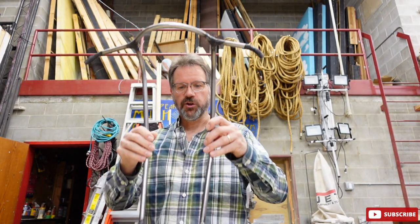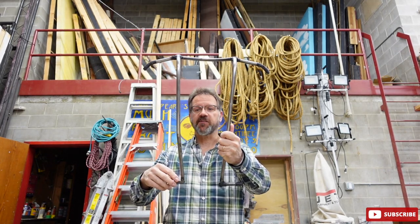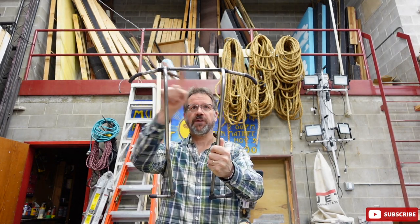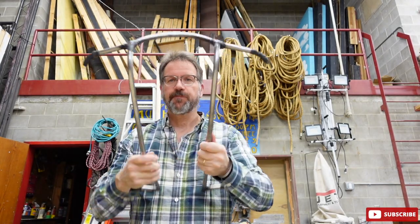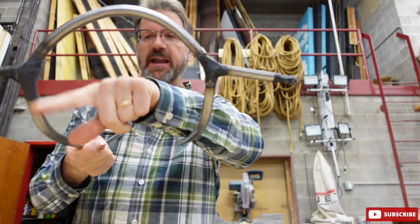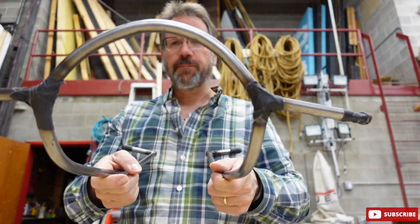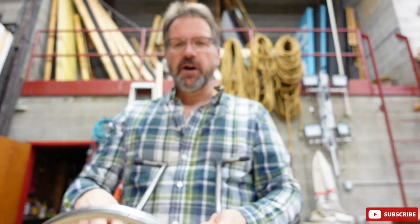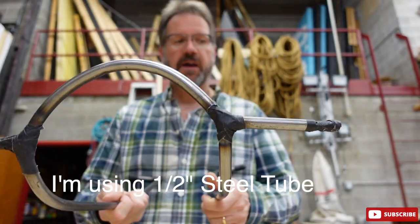Our head drop rig looks like this, and it really is only five pieces of metal — one, two, three, four, and then this main piece, which is all one continuous piece. For this bend, I did make a jig out of plywood. Basically, I cut a circle, screwed that to my shop bench, and then bent the metal around the circle. You could almost do that with a big piece of PVC. There are a lot of different ways to bend metal.